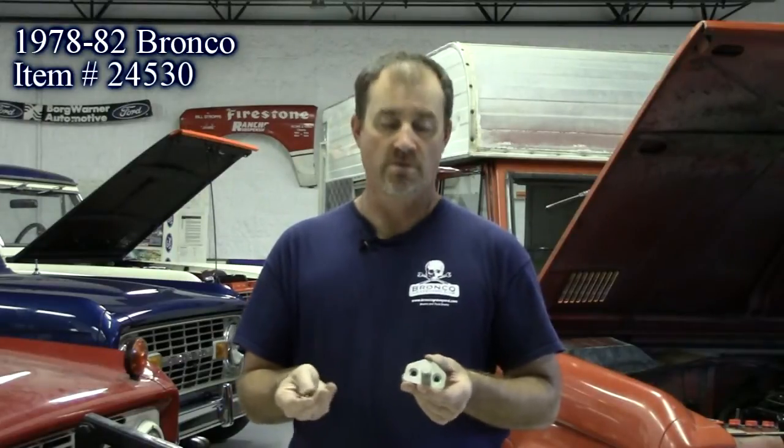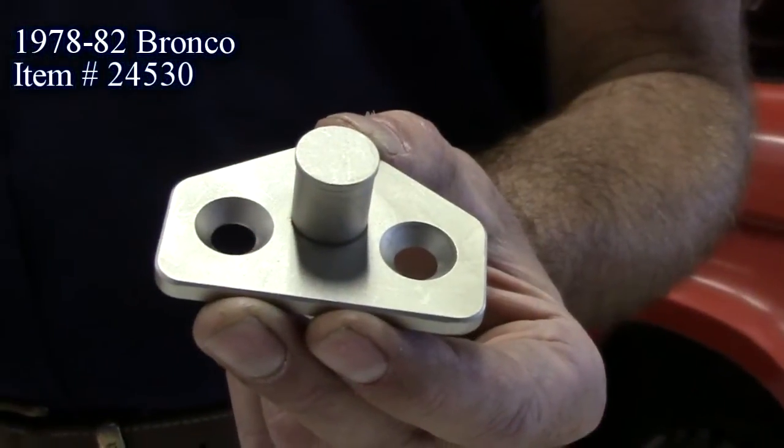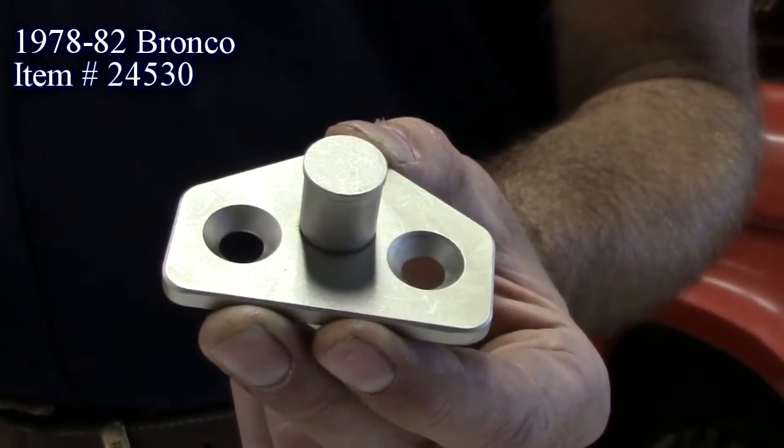They come with stainless steel mounting screws and fit the 78 to 82 Ford Bronco. Made in America — we have them here at the Bronco Graveyard.